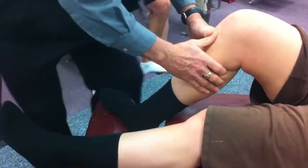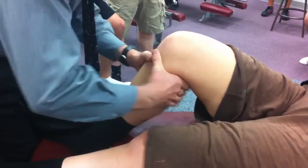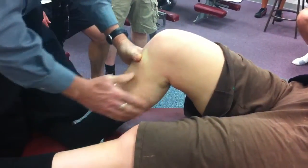Turn the foot the other way. Now I'm going to do external rotation. I'm actually going to switch my stabilization. Slide in onto the tibial tuberosity, skin slack, joint slack, spring, spring. Pain there? Okay.